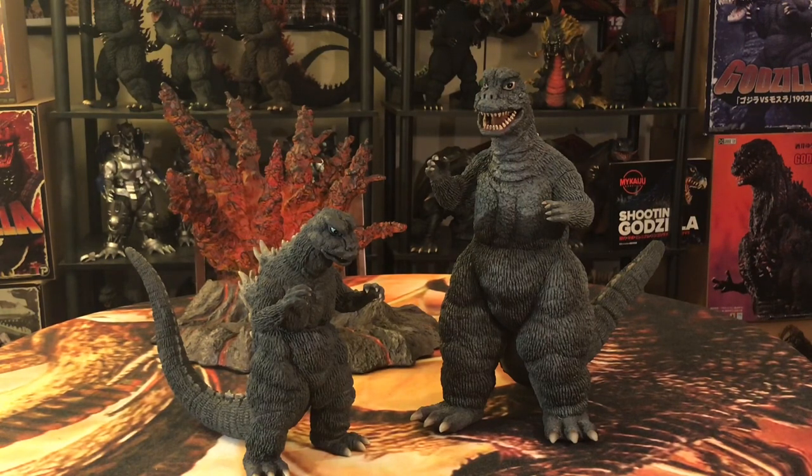Here we are up close and personal with the 30-centimeter Godzilla 1967. I also have his 25-centimeter counterpart just to give an indication of how these figures look together. I think the last time we got a 30-centimeter upgrade of an already-existing Godzilla figure was in 2017 when they brought out the 30-centimeter Godzilla 1975. In my opinion, that was a cool upgrade from the 25-centimeter 75, though the 25-centimeter 75 was kind of off in certain respects. The 30-centimeter 75 was a better upgrade, in my opinion.